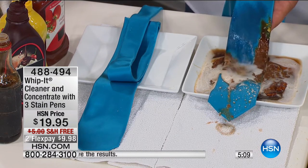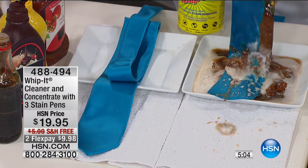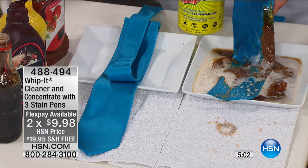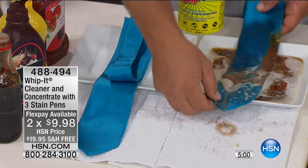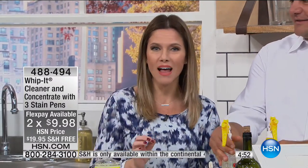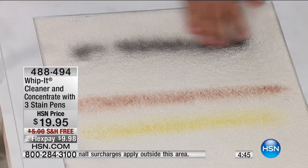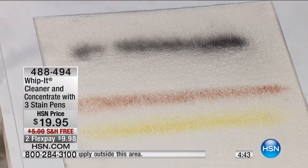It won't take the color out of the tie. This is 100% silk — a very delicate fabric — but look at that. One tie and it's paid for itself. There's no other multipurpose cleaner currently in your home that will be able to tackle your floors, your kitchens, your bathrooms, your silk blouses, the upholstery on your dining room chairs, and your carpet — all for less than $10 to get this home on Flex.